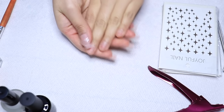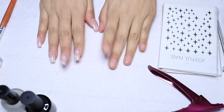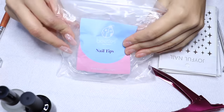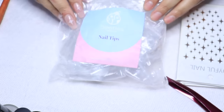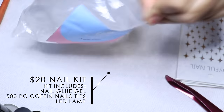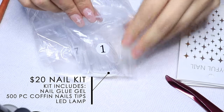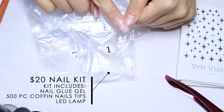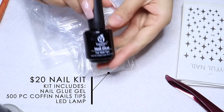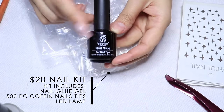First things first, you're going to want to clean your nails, cut and trim the nails and cuticles if needed. Then we're going to jump right into the first product, which is this kit by Beetles — one of my favorite brands on Amazon right now. This bag is filled with nail tips in coffin style, starting from size one which is the largest for your thumb, and they've got ten different sizes, which is awesome because you'll have better chances of them fitting your actual nail.